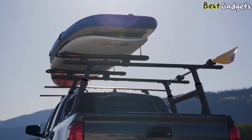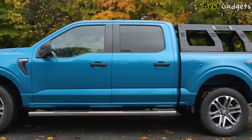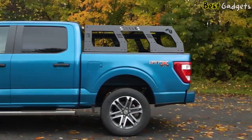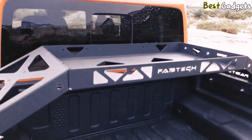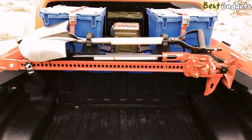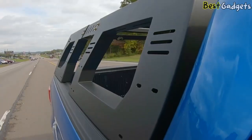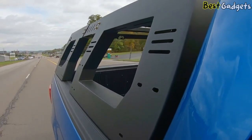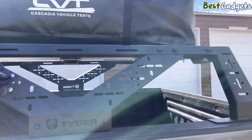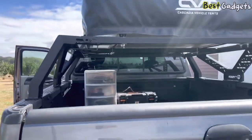Introducing the Ultimate Truck Bed Rack Systems, a game changer for truck owners seeking unparalleled versatility and convenience. With its innovative design and superior functionality, this rack system offers a host of benefits. Among them, one standout advantage is its remarkable load carrying capacity — engineered to withstand heavy payloads, ensuring you can securely transport and organize a wide range of equipment and supplies without compromising safety or stability.